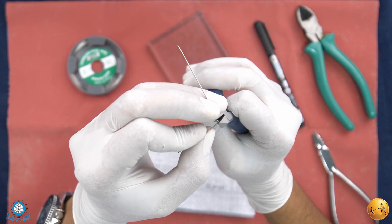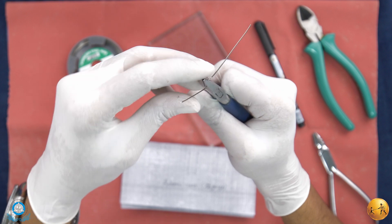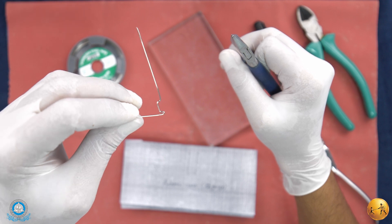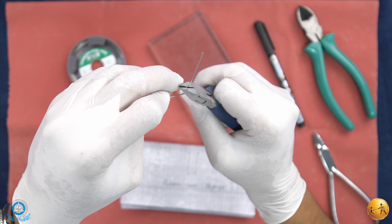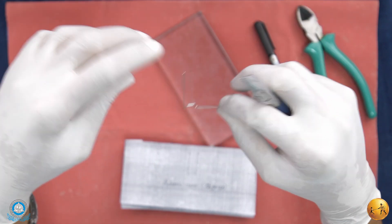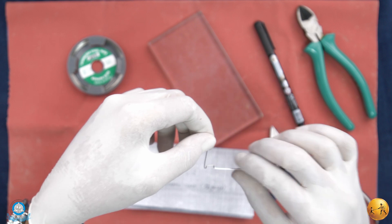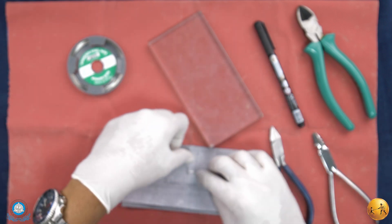With the beaks of your Adams plier, compress the arrowheads. After the first arrowhead is prepared, check it on the outline.